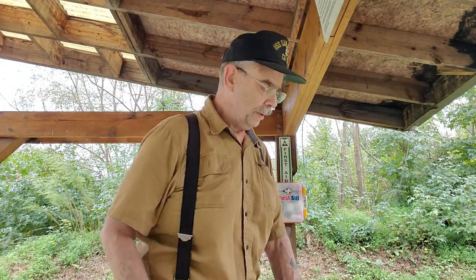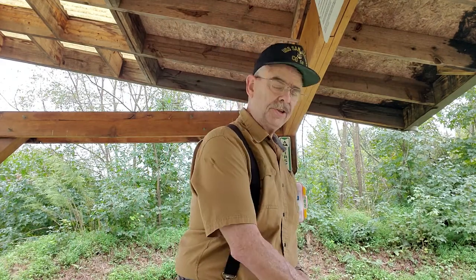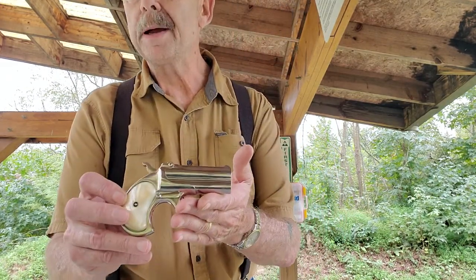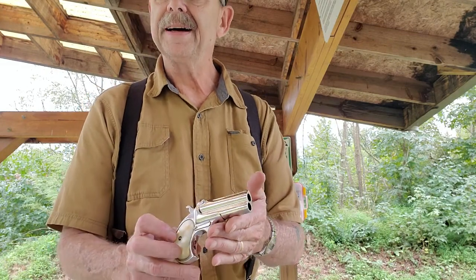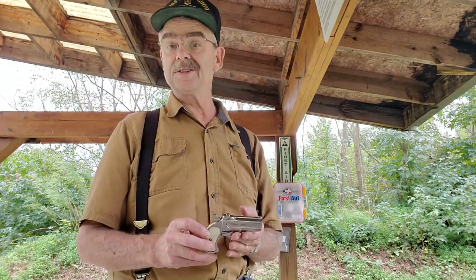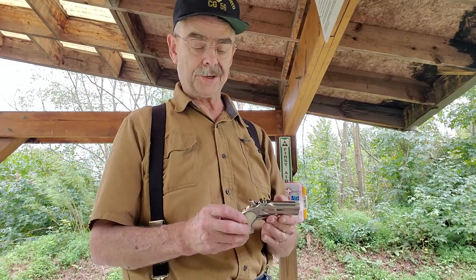Hi guys, Steve Blankert here again. I'm back at the range and I've got something new to show you. This is perhaps one of the most iconic of all derringers from the old west days — this is a Remington double derringer. Very famous, probably mostly because of TV westerns and old western movies.